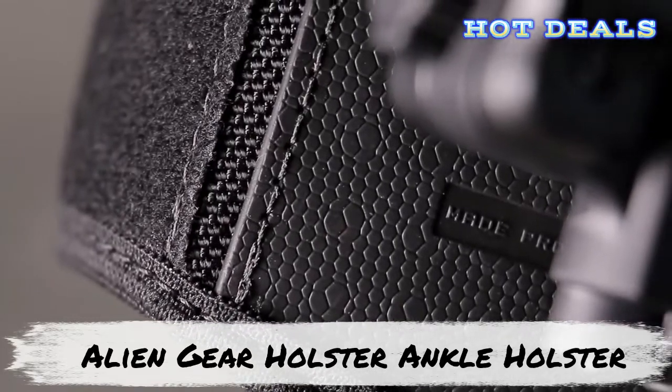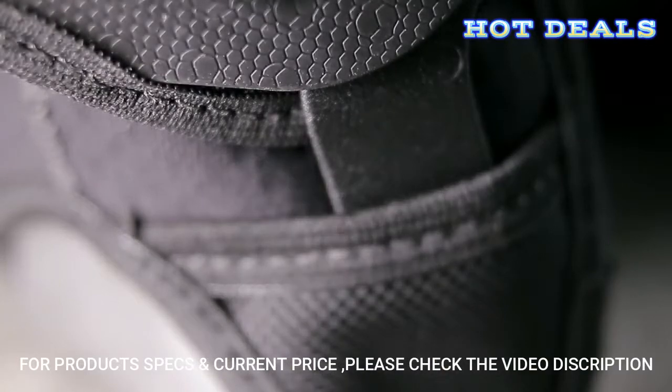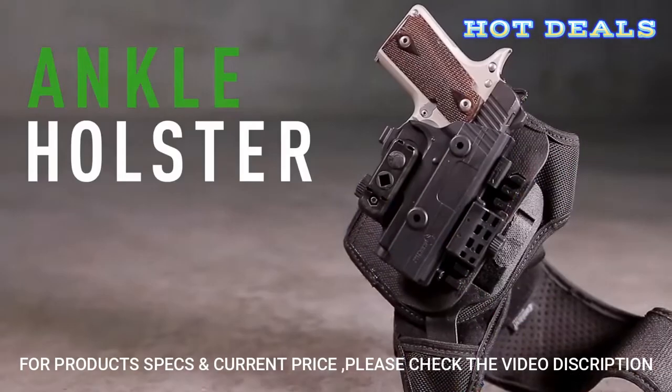By combining state-of-the-art materials with a cutting-edge design, we've unleashed a new class of ankle holster to the world. Introducing the all-new ShapeShift Ankle Holster from Alien Gear Holsters.